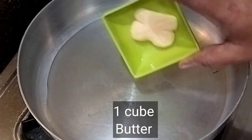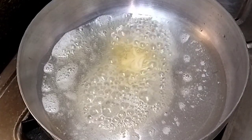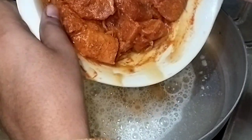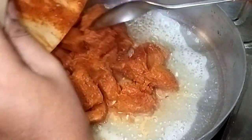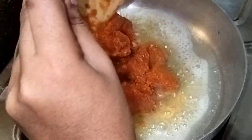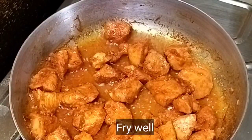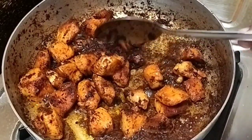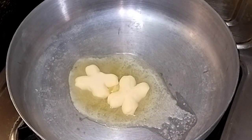Add 1 tablespoon of pepper, 1 tablespoon of vegetable oil, and 1 tablespoon of butter. We will cook the chicken in a medium flame on a stove. We will add 2 cups of butter.